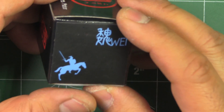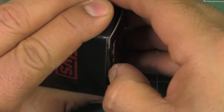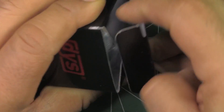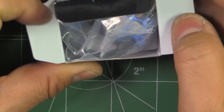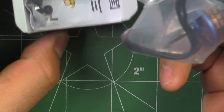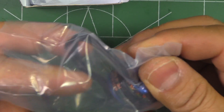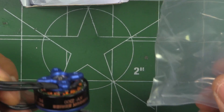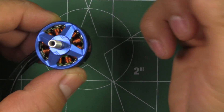They ship it in just a normal cardboard box — nothing fancy — because this is going to be a low budget motor, which is selling for about 10 bucks. So that's a pretty affordable price, and it just comes modestly packaged, just the motor itself.